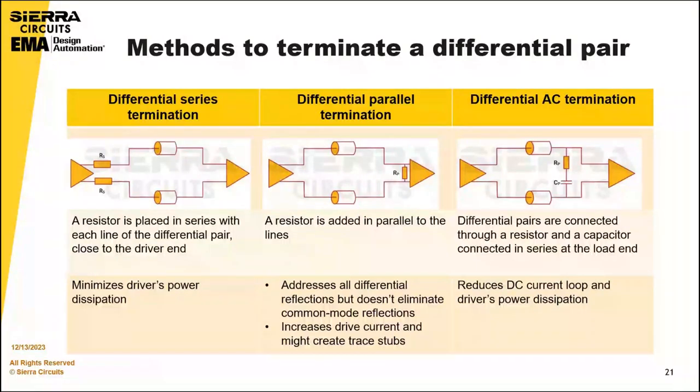Methods to terminate a differential pair include three approaches. Differential series termination places a resistor in series with each line of the differential pair close to the driver end, minimizing the driver's power dissipation. Differential parallel termination adds a resistor in parallel with the lines, which addresses all differential reflections but does not eliminate common-mode reflections, and increases drive current while potentially creating trace stubs. Differential AC termination combines a resistor and capacitor in series at the end of each trace, reducing the DC current loop and driver power dissipation, and is suitable for low-speed control lines.